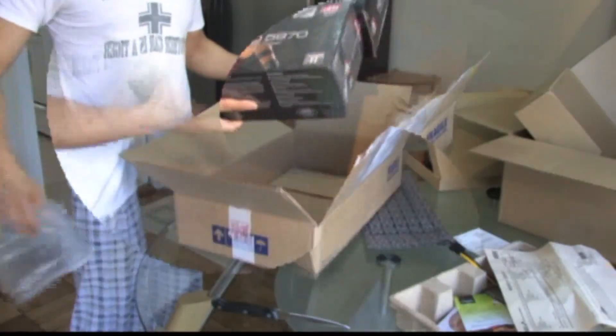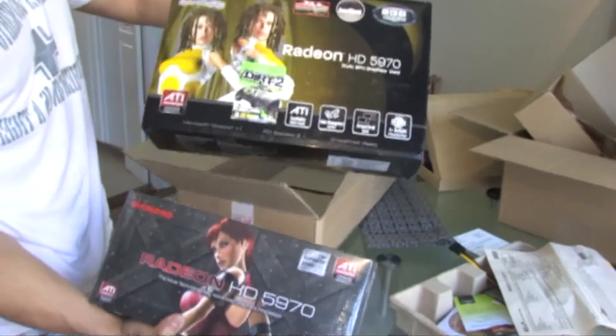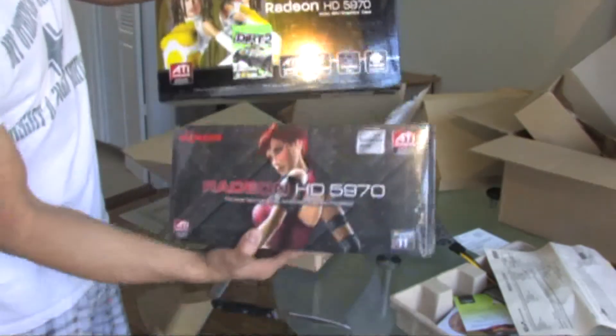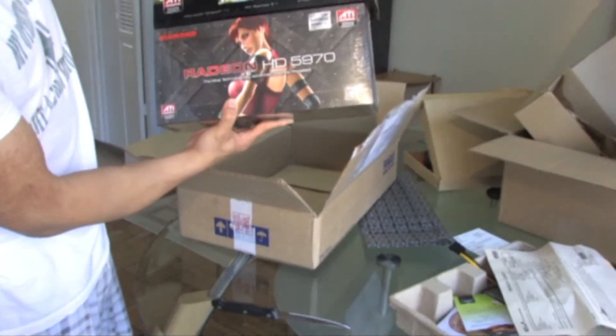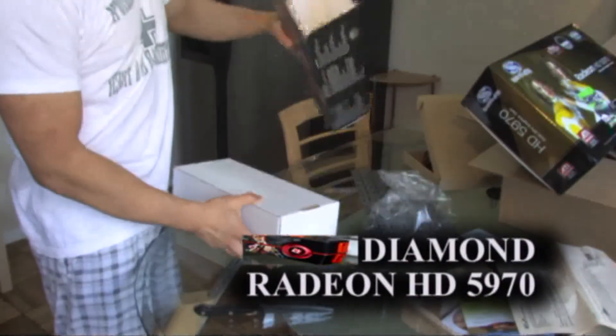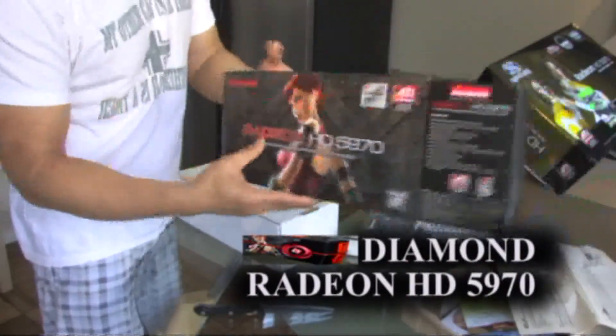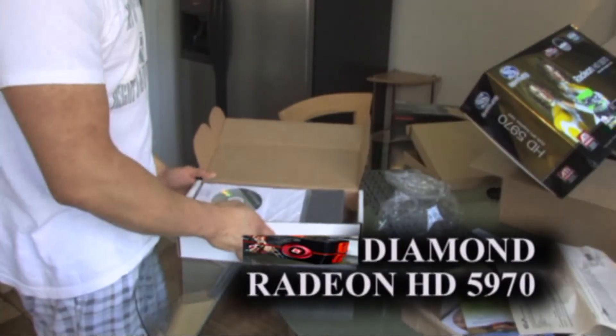See the difference in the packaging of these two brands. This one is from Sapphire. This one is from Diamond. Look at the difference — Sapphire has a bigger box. The Diamond boxes are very flimsy, very thin. Very poor packaging.